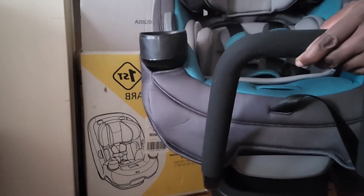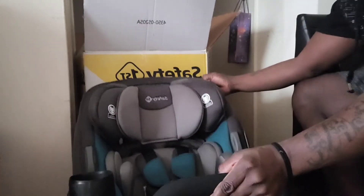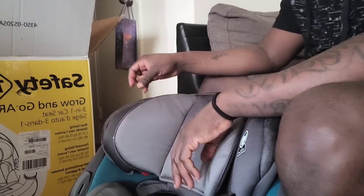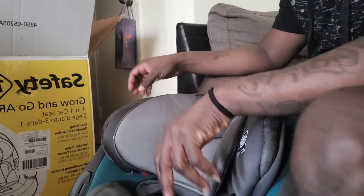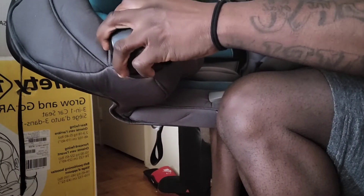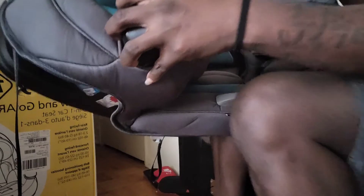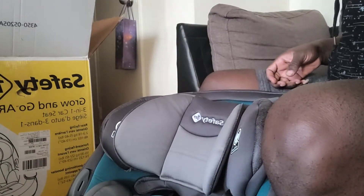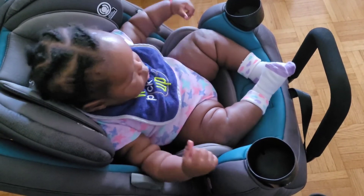See that? The bar for the footrest is safely installed. Also, the cup holders — they can be removed. If you want to remove the cup holders, you just hold on to them, press and turn, and it flips out. And it goes back in just fine.